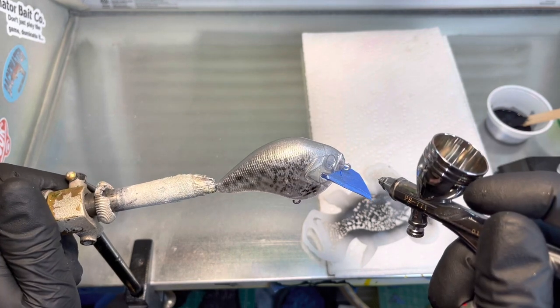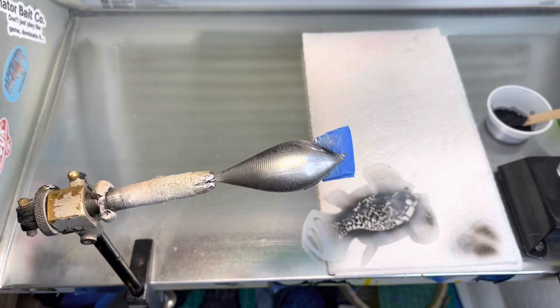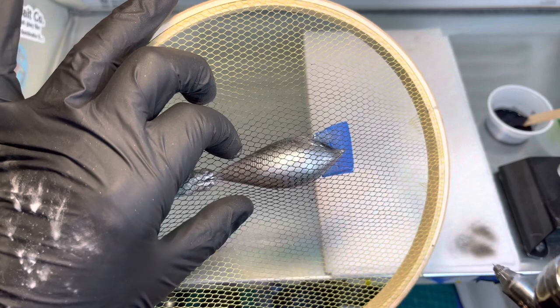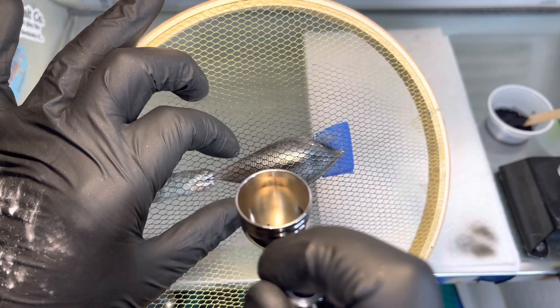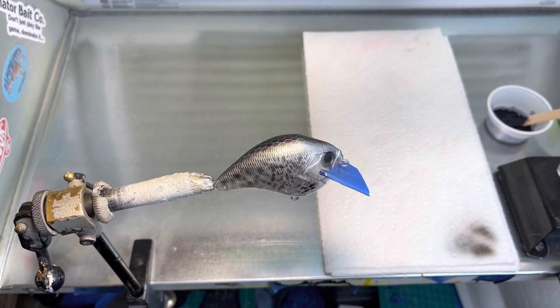I'm going to go ahead and hit the eyes here — I like to kind of darken those a little bit. Then I'm going to go ahead and put a scale pattern on the top with my little wheel. I'm not going to do it super dark, I don't want it dark dark. I'm just going to hit it right down the middle, not going to do the whole thing. That gives it a kind of a cool look — it leaves some of it silver and some of it scale pattern. This is a beginner's lure — this pattern will really help some people that like to do this.